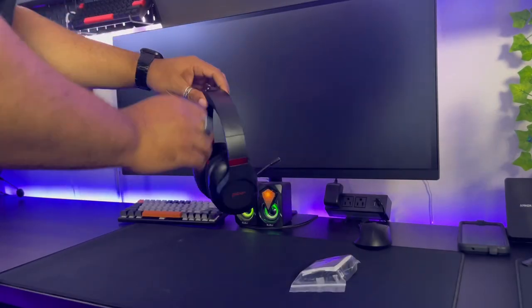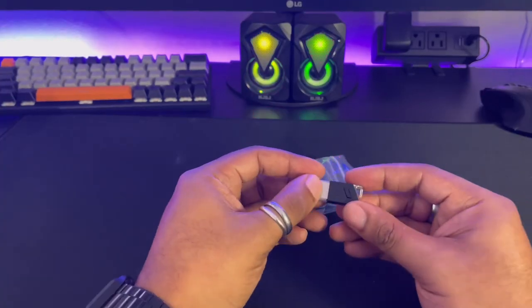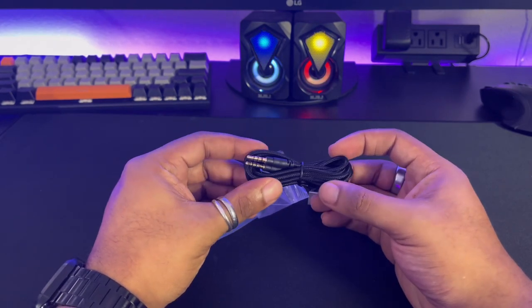The headset is very light but doesn't seem very rugged, so don't rage with it. For accessories you've got the USB dongle, instructions, a USB-C to USB-A cable, and a 3.5 millimeter male-to-male cable so you can use it as a regular headset.